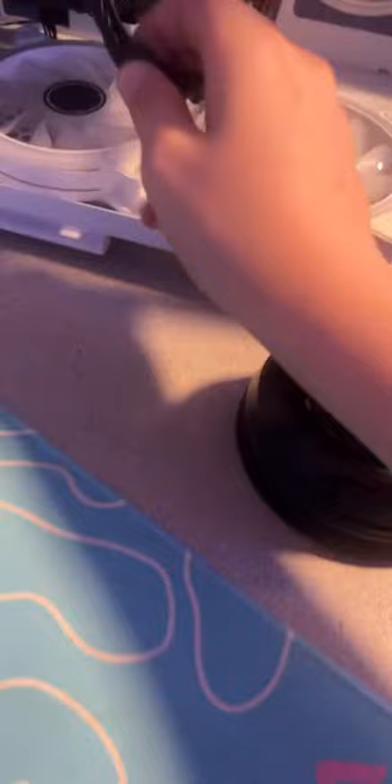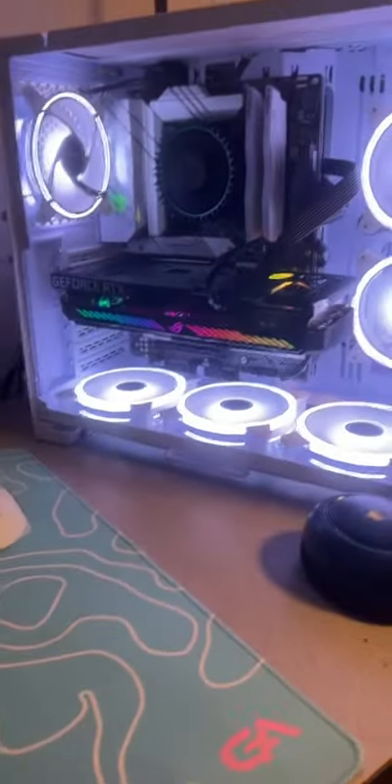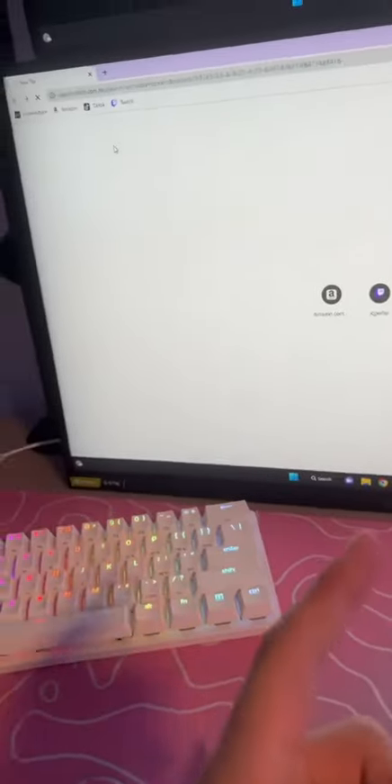Now we just gotta plug the one last cable in and we should be good to go. All right, now for the moment of truth — will she turn on? Holy smokes! All right, so now I just need to update the drivers. Found the drivers.